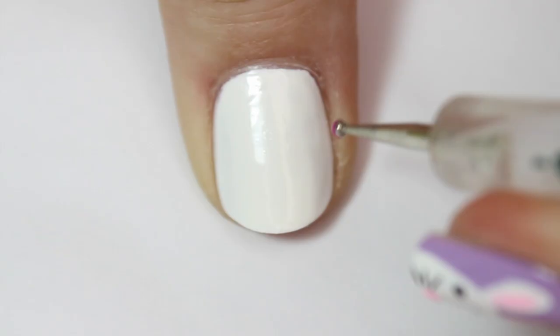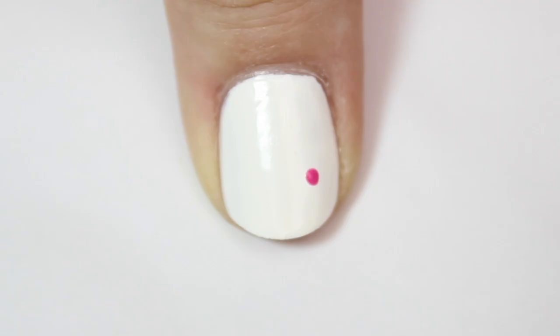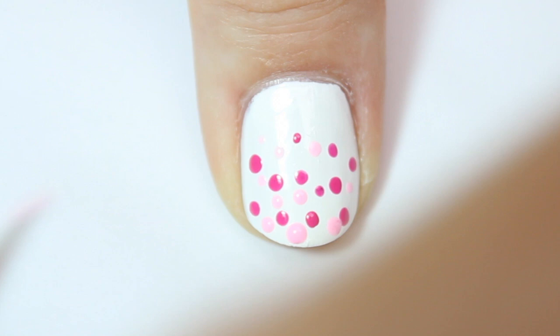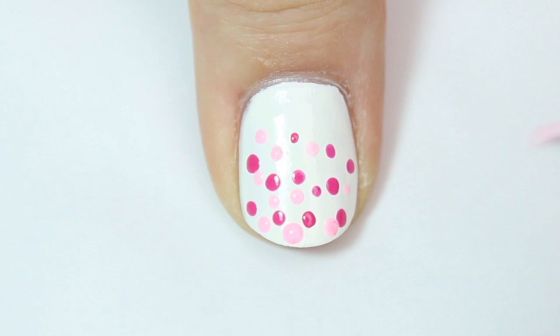For my other thumb I'm going to do one of my go-to nail art designs — a simple dotticure. I've started with a white base and then I'm coming in with a dotting tool and a few different shades of pink, randomly dotting on those different polishes to create a bubbly dotticure effect. I think it's really cute and simple, and it definitely fits with the Easter theme.